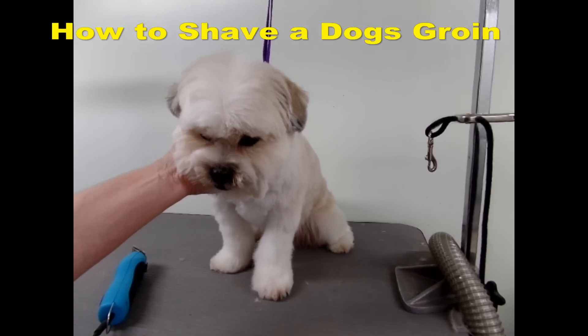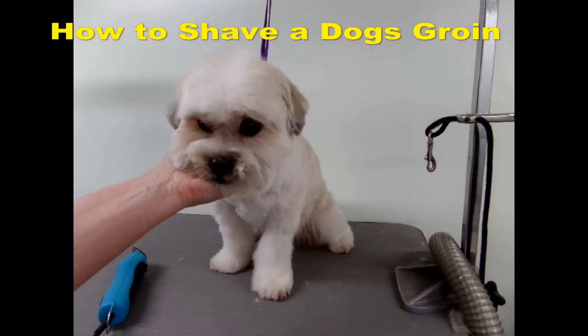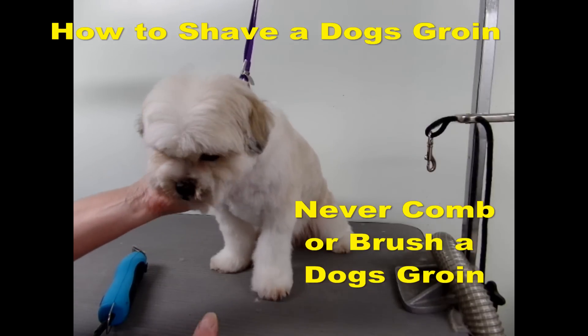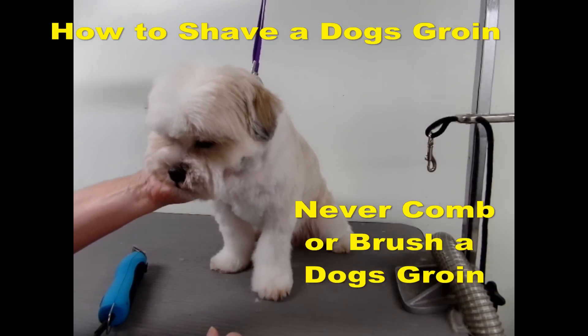Today I'm going to show you how to shave a dog's groin. They do need to be shaved — they get really hairy and they shouldn't be combed out. It's a very sensitive area so you have to clip it.